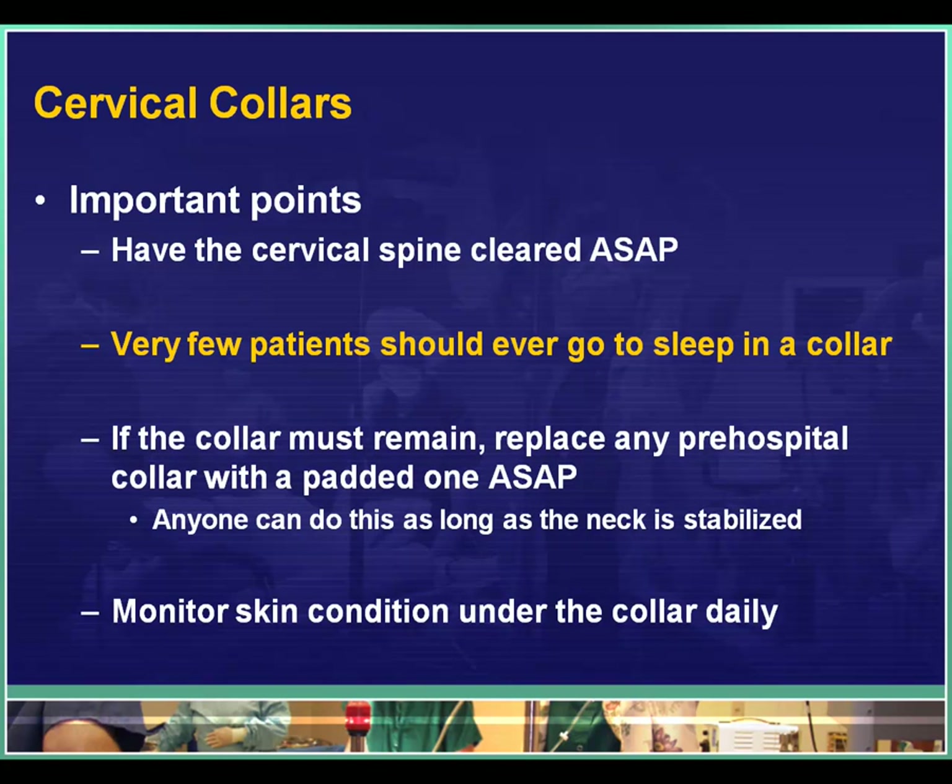The key thing is to have the cervical spine cleared as soon as possible — these collars are not comfortable to wear. A general rule is that very few patients should ever have to go to sleep in their collar. If the collar does have to stay on, replace any pre-hospital collar with a padded one such as Miami J or Aspen. Anyone can change the collar — nursing, physician assistants — as long as one person stabilizes the neck while the other slides the pieces of collar in place and fastens them.